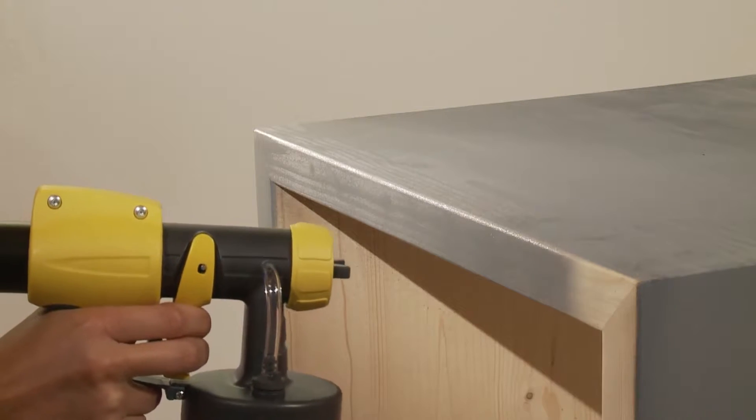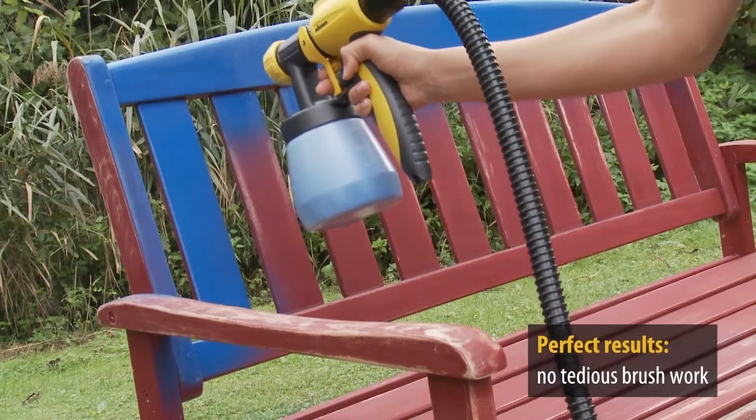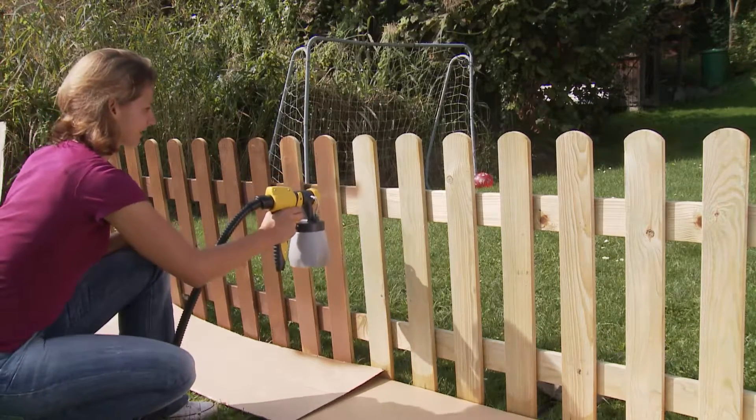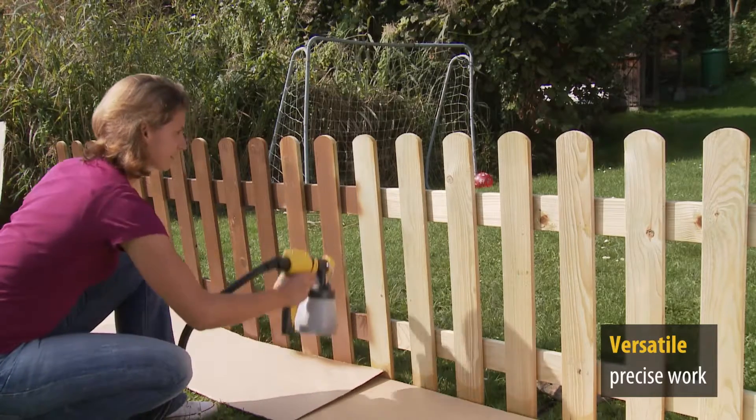Whether in your home or garden, it delivers impressive results that make the tedious task of painting with a brush a thing of the past. With the spray jet, which is as precise as it is flexible, you really can reach every corner and every edge.